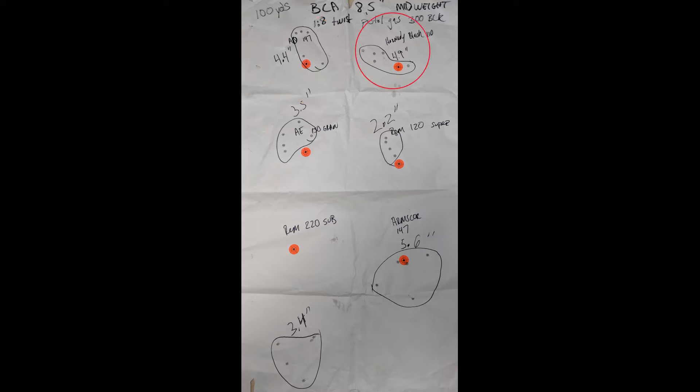Next, the Hornady Black 110 grain — I got a 4.9 inch group, but it was only about an inch and a half if you don't count the flyer, which I definitely pulled. The problem was the muzzle wasn't quite far enough to clear the bags — the barrel is so short it was shredding the sandbag as I was shooting, which caused me to shift around. I readjusted for that particular shot.